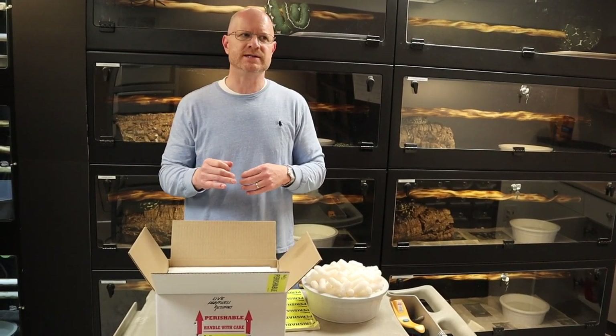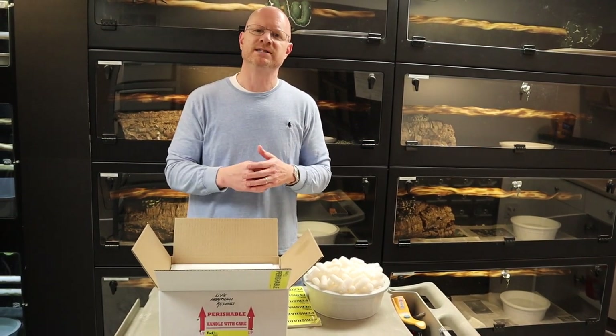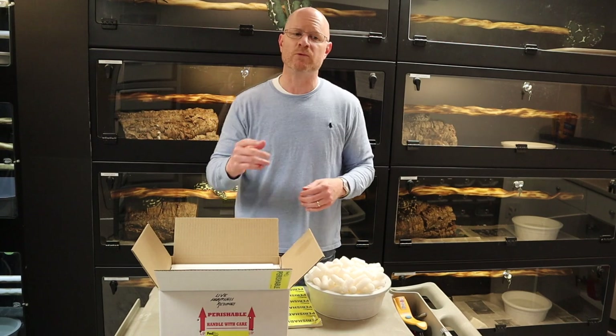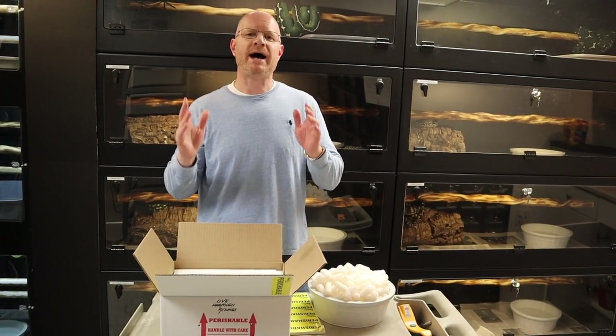The first thing to think about with shipping is keeping the animal in the box for as minimal time as possible. When I ship my animals, I always ship late at night. Most FedEx facilities tend to close by 8 o'clock, so I don't even leave my house until 7, 7:30. I pack the animal as late in the day as I possibly can.